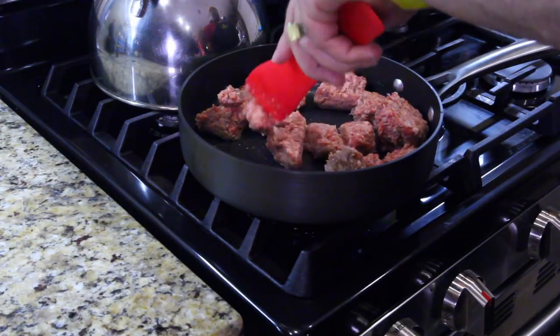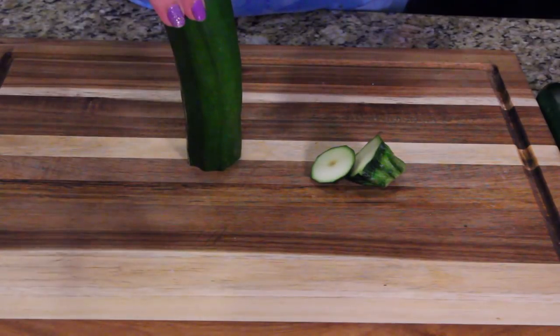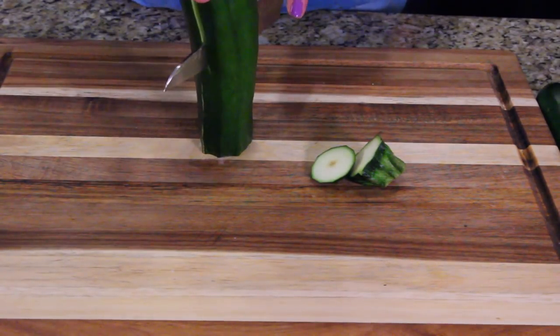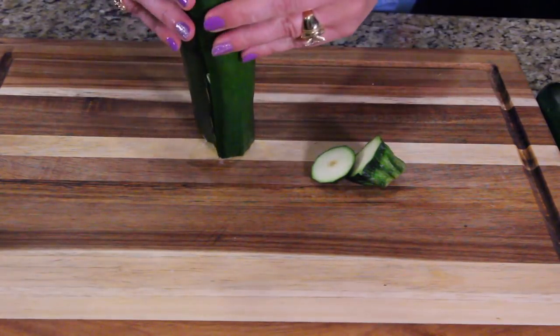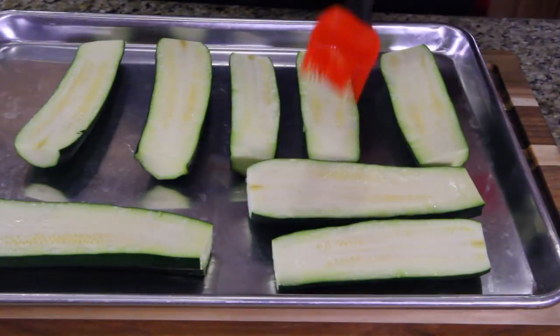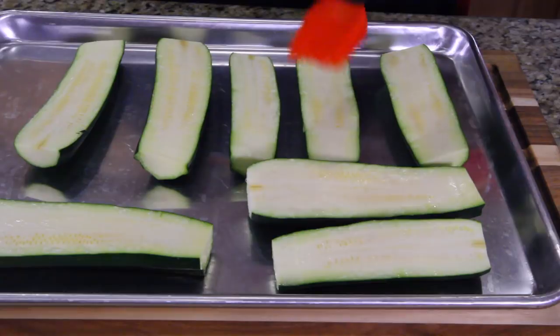First thing we're gonna want to do is brown our meat. Next thing we're gonna do is cut the zucchinis in half and take off that root end — make sure you cut that off too — so you just have two halves of beautiful looking zucchinis.